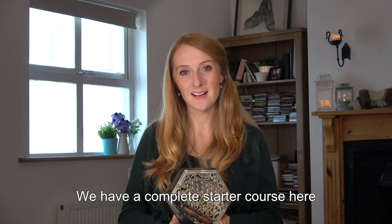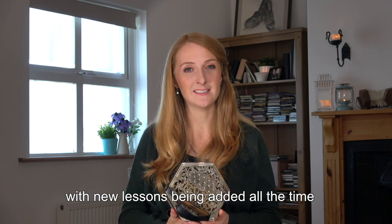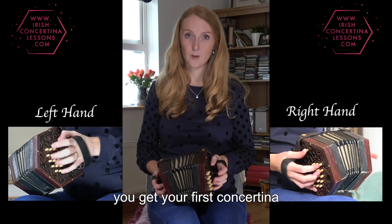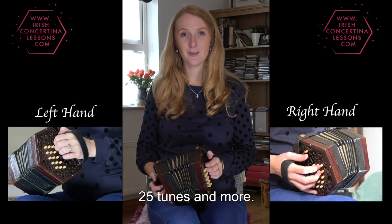We have a complete starter course here, aimed at the beginner, with new lessons being added all the time. This course is from when you get your first concertina, right up until your first 25 tunes and more.